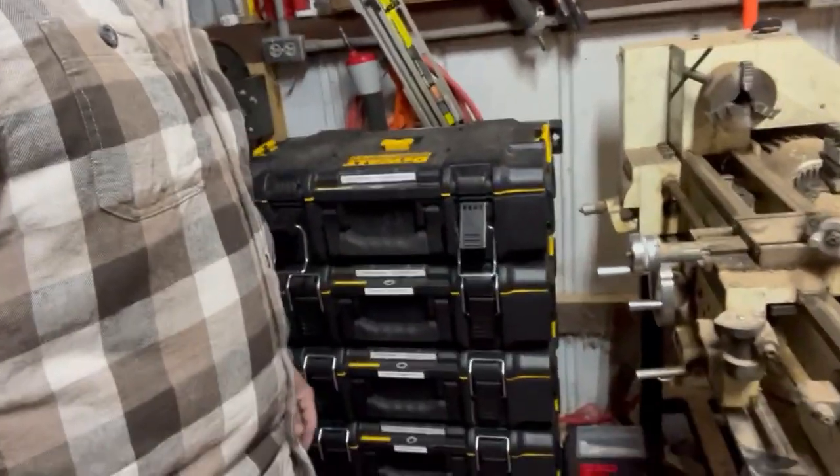However, now that we're putting them out in the shop, stacking them up like this isn't the greatest deal, only because I can't get to the tools on the bottom without lifting all the boxes up that are on top and putting them elsewhere. So for right now, we're going to make a shelf system for it.